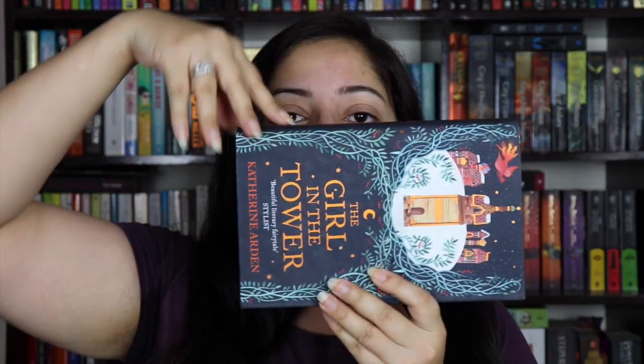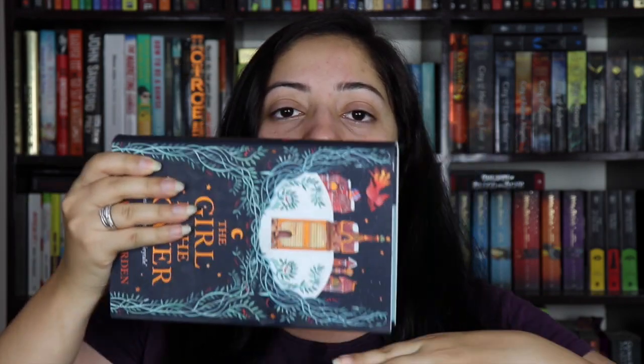First of all, try to store books upright. If a book is too long to be stored upright, never store it resting on the spine, as that will damage it. Store them on their side flat instead. Try your best to keep them in one of those two ways.